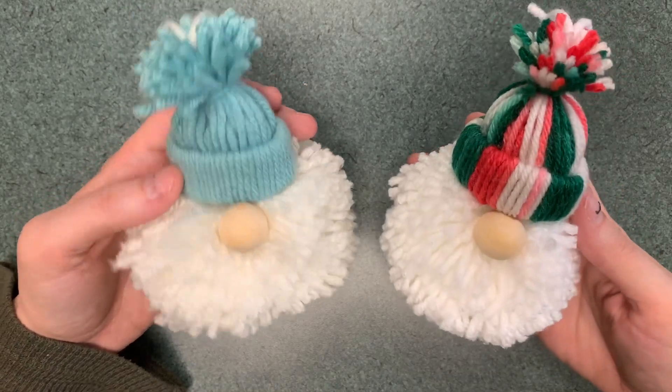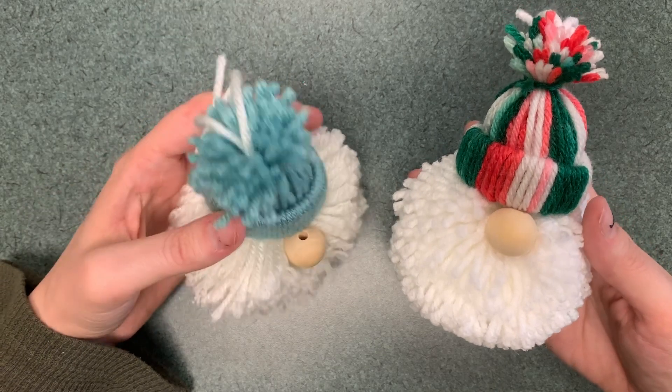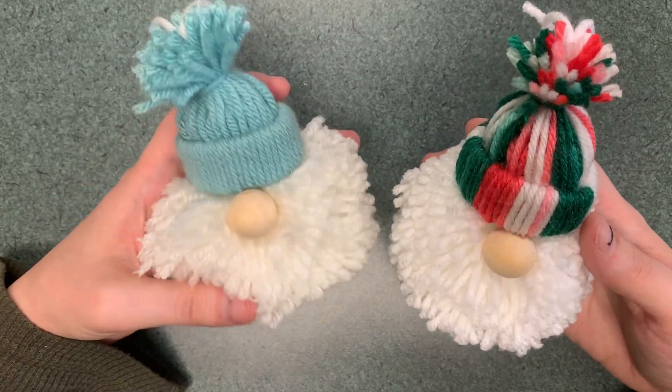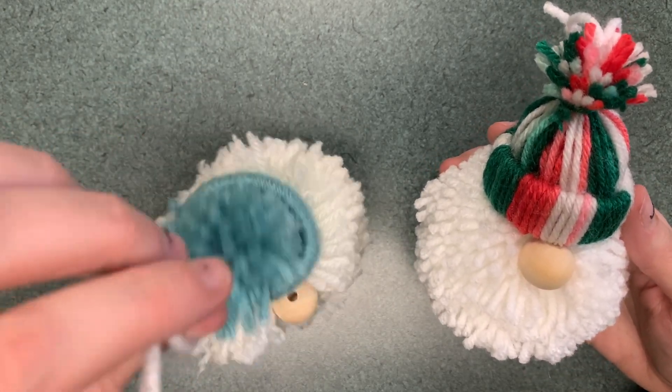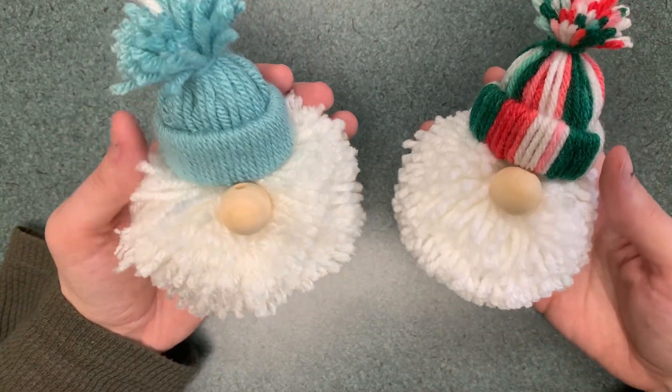Hello! This is the adult craft from December 2022. These little winter gnomes have a little hat and a fluffy pom-pom, and you can hang them. We'll be going through the steps on how to make these.